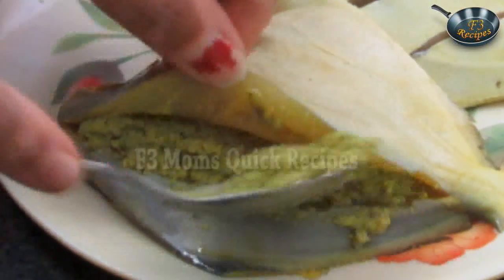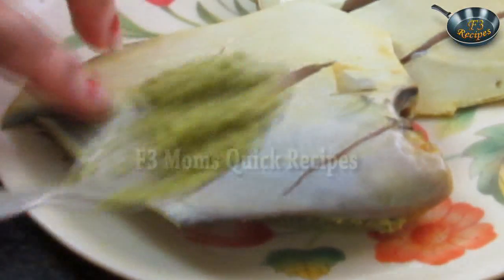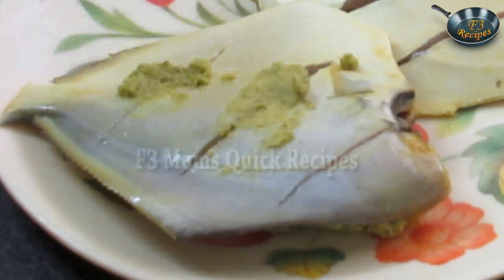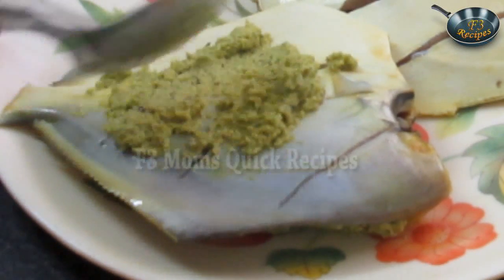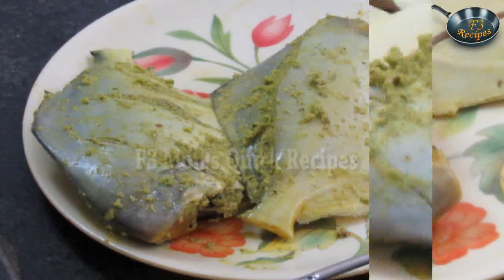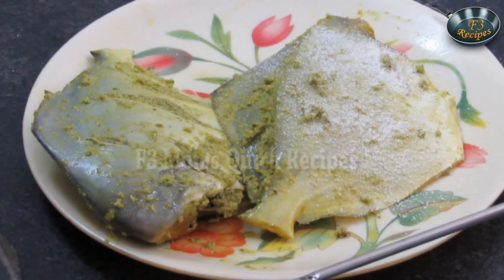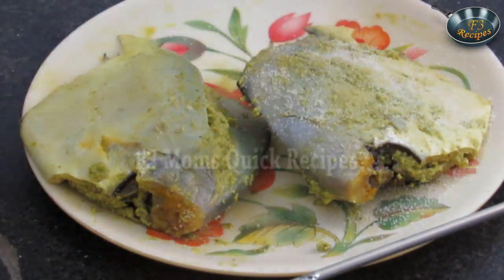Now stuff the mixture into the pomfret. We have filled from one side, then flip it. Add a little bit of salt and apply the paste into the cuts — just a little bit, not much. Sprinkle semolina on the stuffed pomfret on both sides. It will make the pomfret crispy — you will enjoy crispy pomfret!